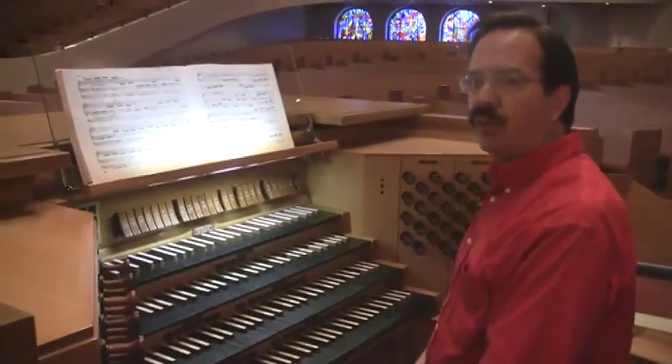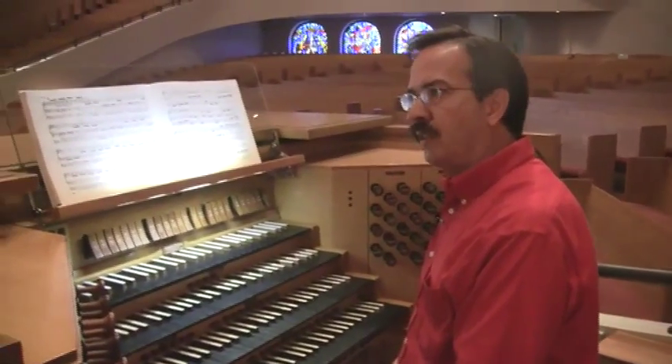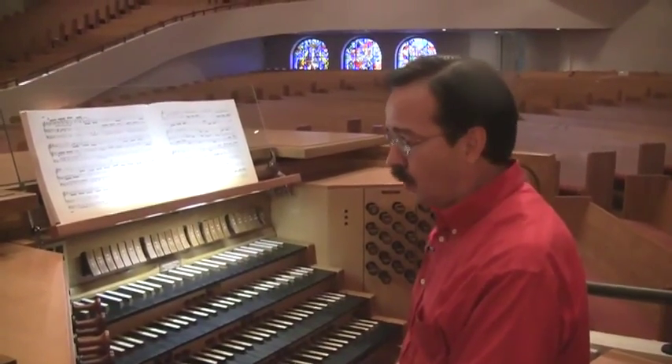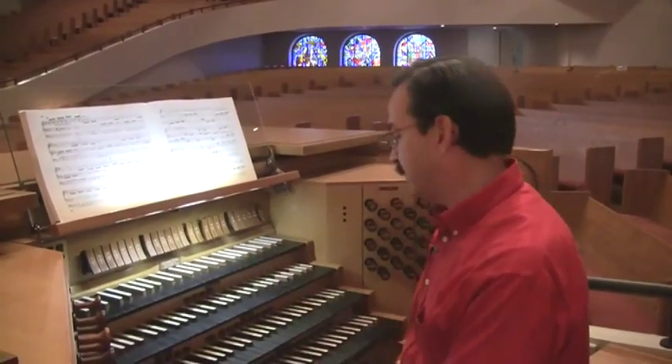These are called presets. Somewhere along the line they also acquired the name combination pistons, or pistons — which also kind of makes me think of a train. I don't know where the term piston came from, but if you hear me refer to them as pistons, that's because that's what they're called.